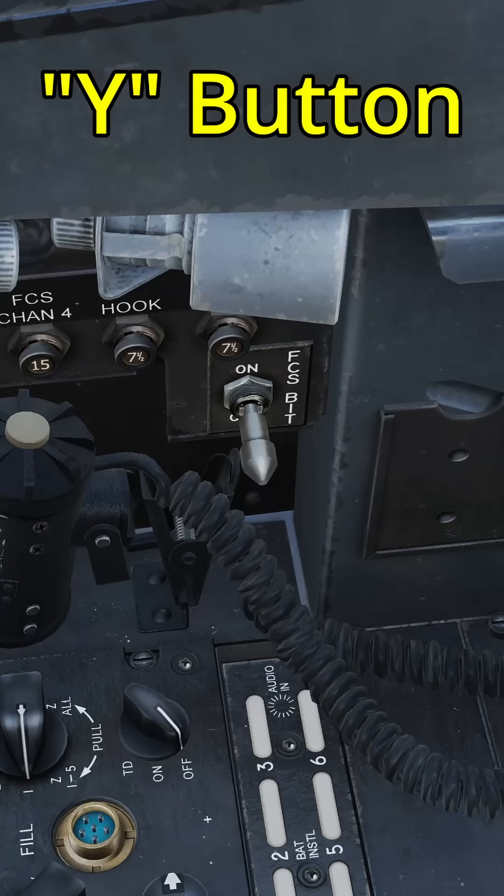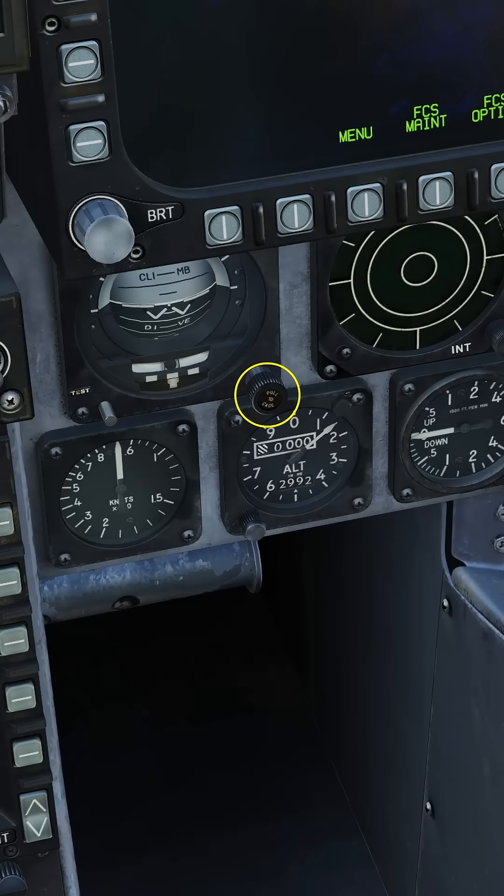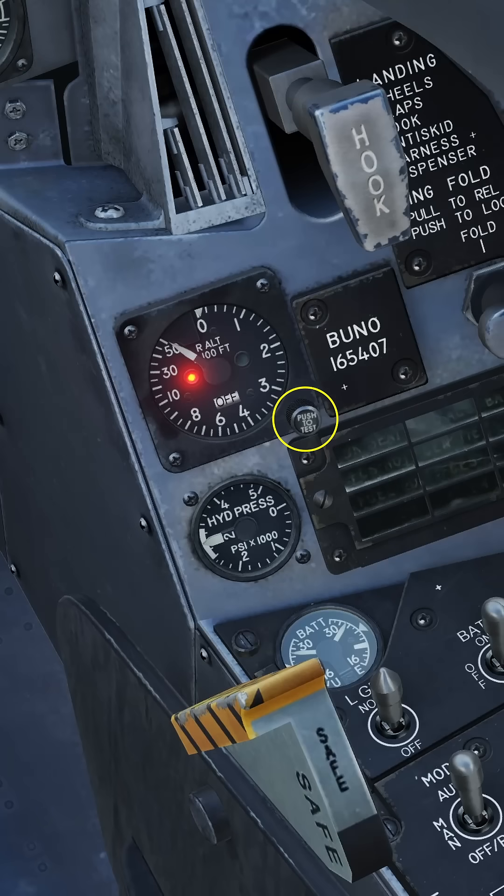Press the FCS reset button. While holding the FCS bit switch, select FCS MC and hit FCS. Uncage the standby attitude. Set the standby altimeter and radar altimeter.